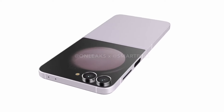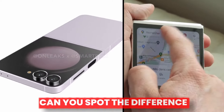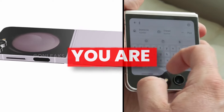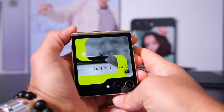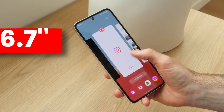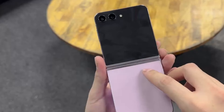This is the first look of Galaxy Z Flip 6 and this is the Galaxy Z Flip 5. Can you spot the difference? There is no such difference in the design of Galaxy Z Flip 6. We are going to see a 6.7-inch inner display and a 3.4-inch cover display, which is the same as Z Flip 5.